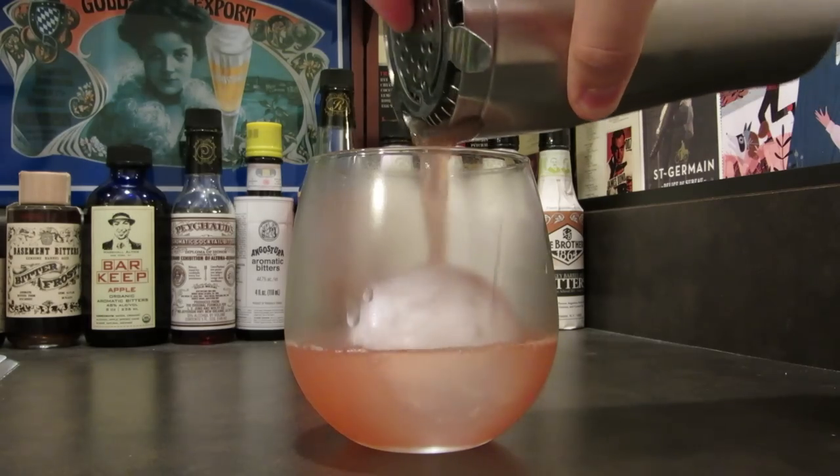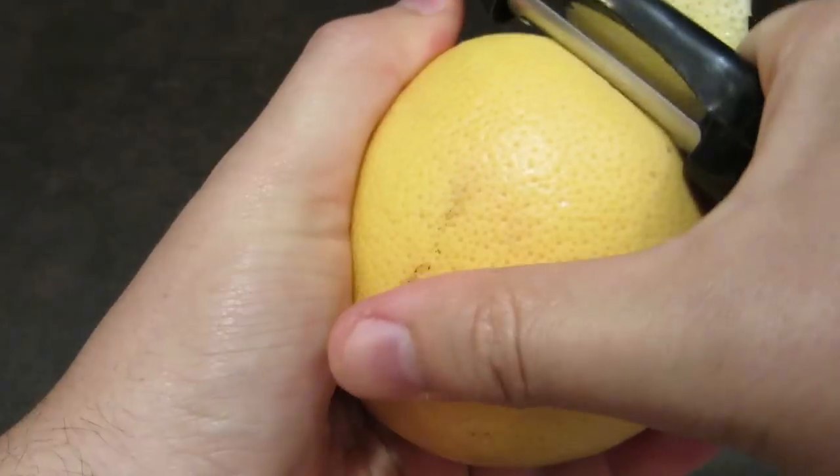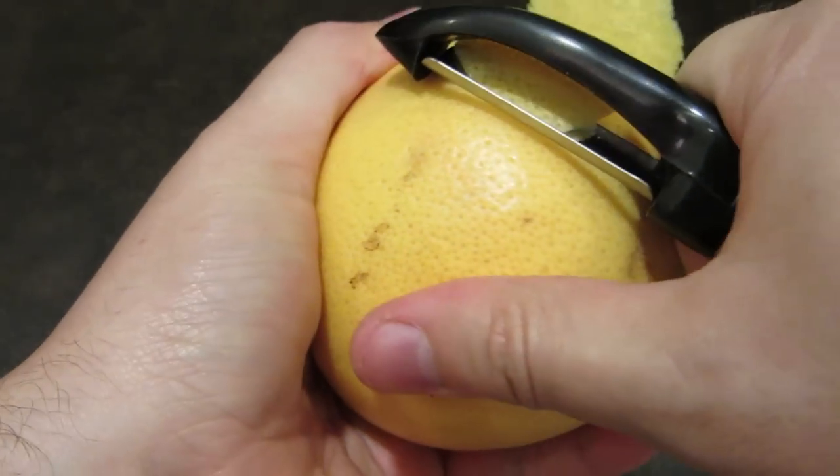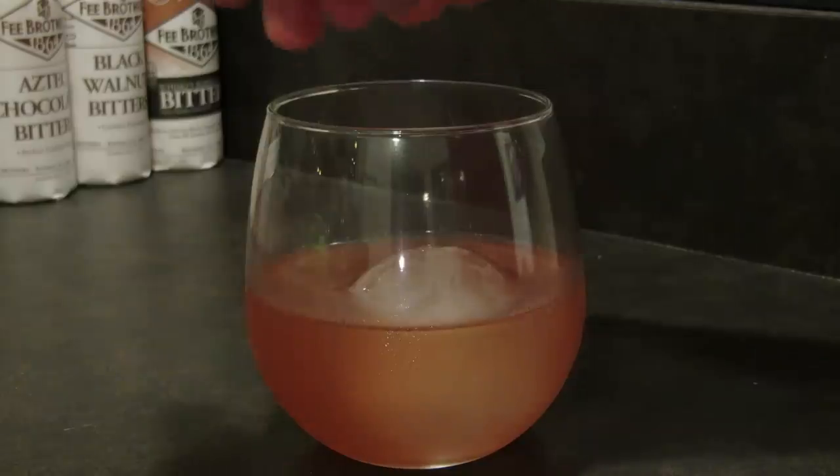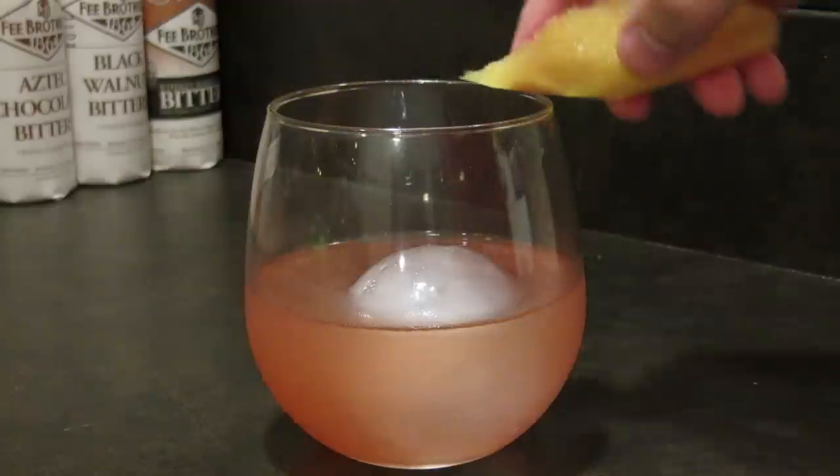Then strain the contents of your shaker into your chilled glass. Take your vegetable peeler and cut a healthy swath of grapefruit peel, being careful not to cut into the white pith. Express the oils of your grapefruit twist over the drink, rub it along the rim of your glass, and drop it in.